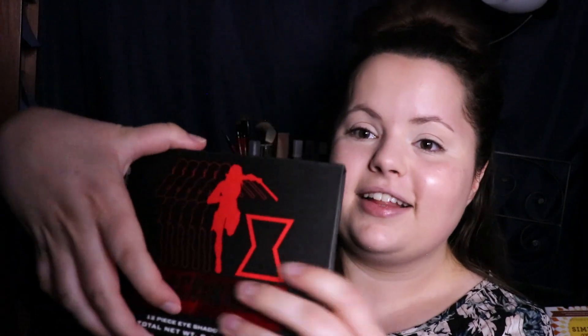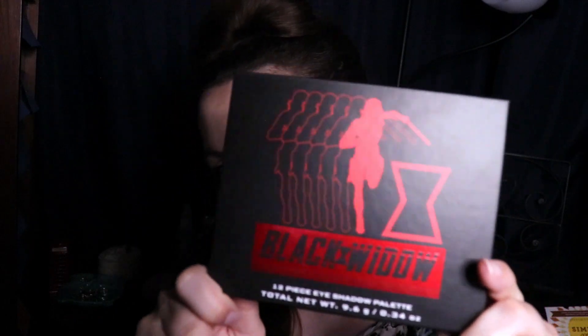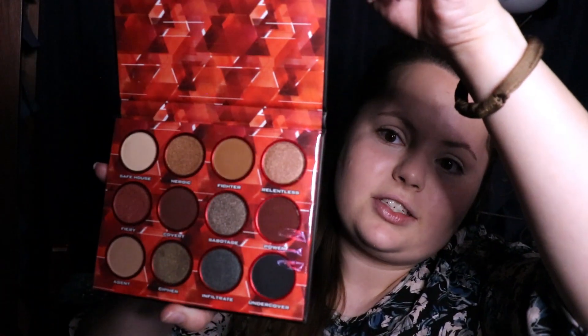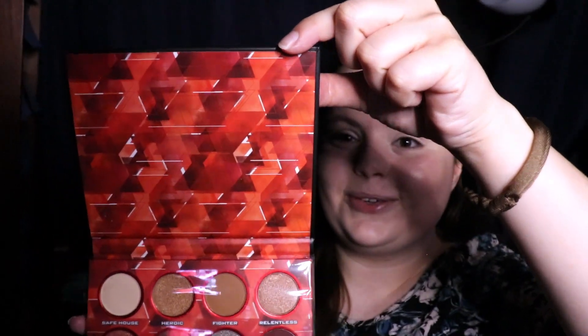I only opened it to look at the colors and make sure it wasn't broken or anything. So this is the palette. This is what the outside looks like. It's very, very cool. And then when you open it — look at those colors! I'm so excited. And then look at this pattern. That is just so cool. Just completely unbiased — I bought this with my own money, so this is just me having fun and being bored.